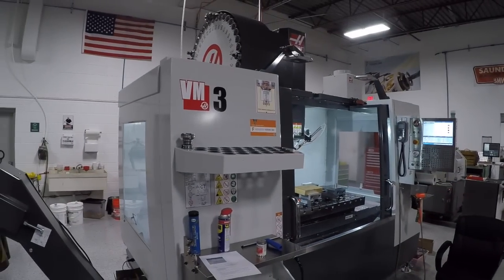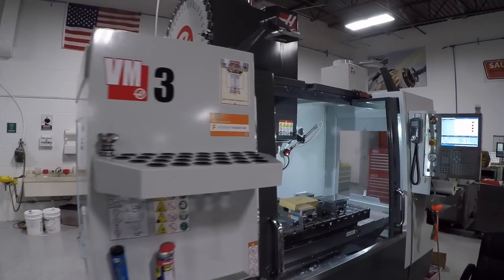Good morning folks, welcome to another chip break. It has been a great week - we have been just loving the Haas. It has been awesome.